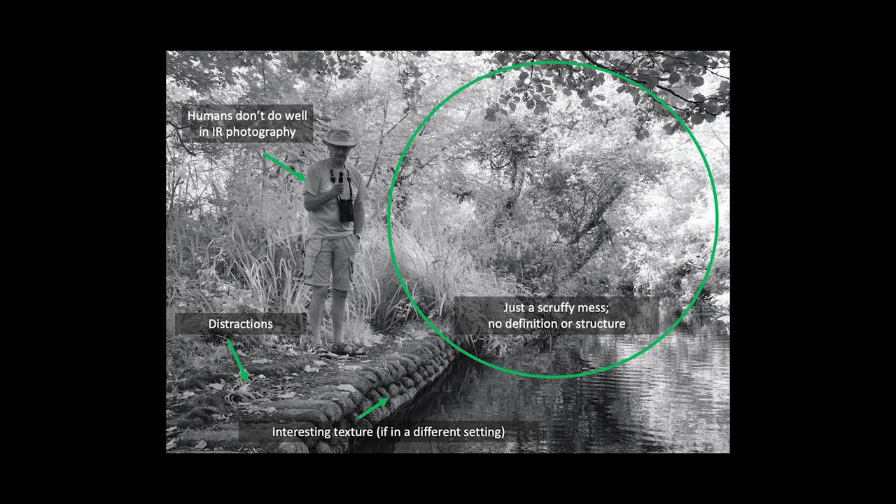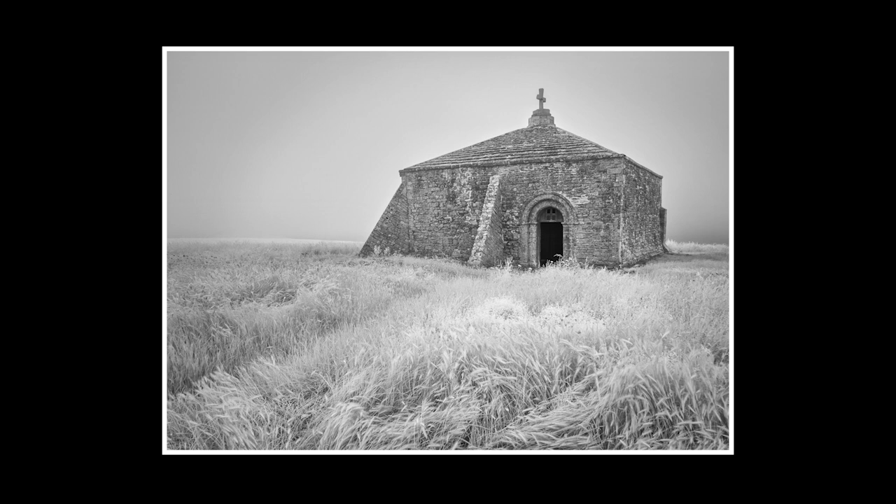Now let's contrast this with some of the shots that work far better. Full disclosure — this shot was one of the first I ever took, and it was taken on a course learning how to do infrared photography. Details are in the description. It's Yorkshire, and I was so proud because everybody else was looking in a different direction, and I was the only one that got the cloud in this shot. Now this is Dorset, and a lovely little chapel overlooking the coast. In this shot, my interest was on the grass and the brickwork of the building.